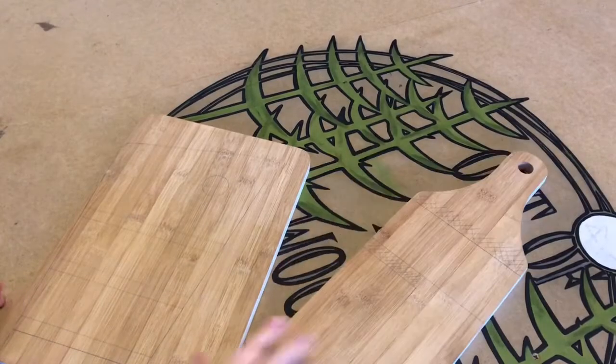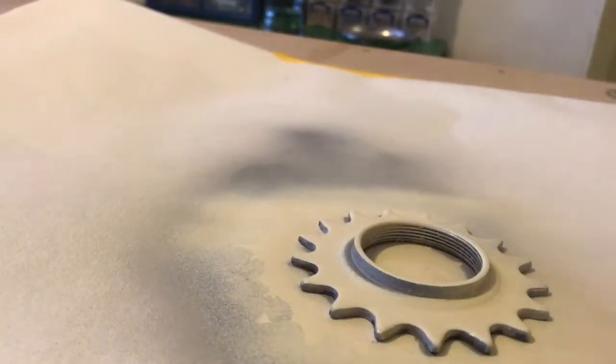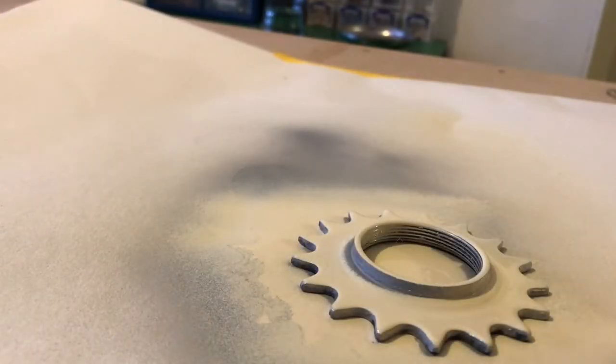I marked out the shapes I wanted to create on the boards, then sprayed up one of the old bicycle cogs and experimented with some designs for decoration.